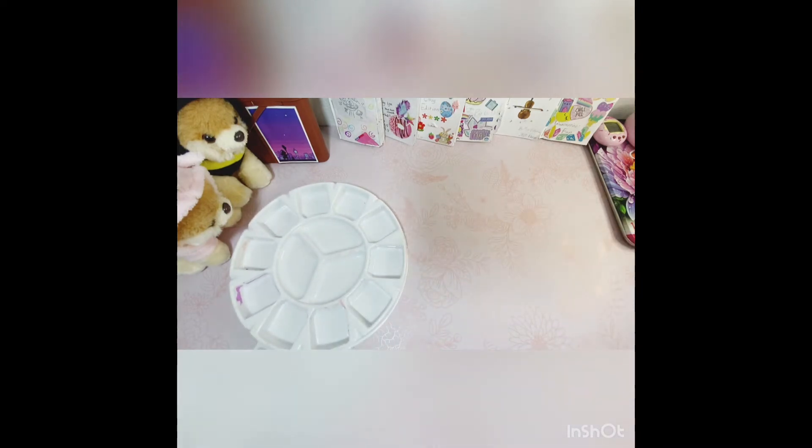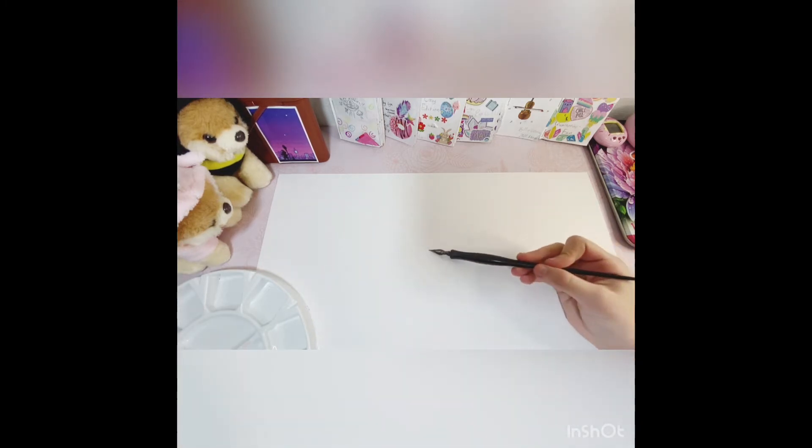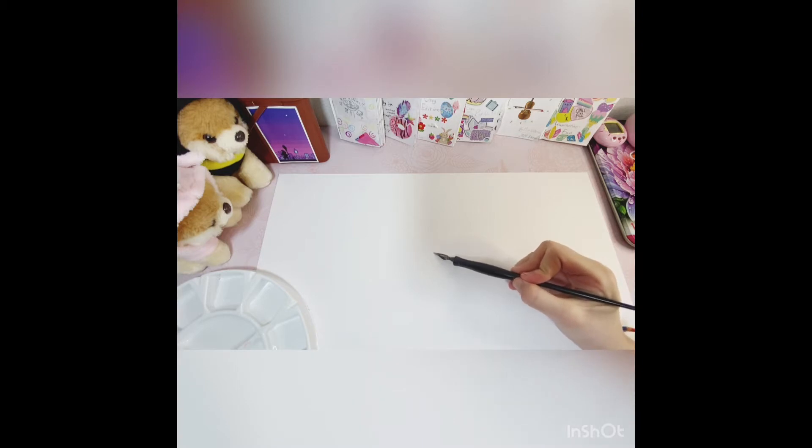Alright, so first up we're going to be trying the fountain pen. I've got this little thing to hold all the inks in, which I'm not going to use. So I've already gotten most of the stuff out. I'm going to roll up my sleeves in a minute, but I've got my palette for the inks, which I don't think I'm going to use — I'll just use the ink straight from the little bottles. I've got the fountain pen right here, and I noticed that the tip kind of splits on the end, which I think is to get a different shape or size.